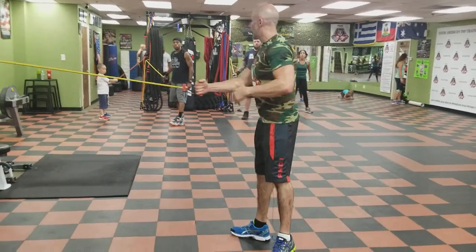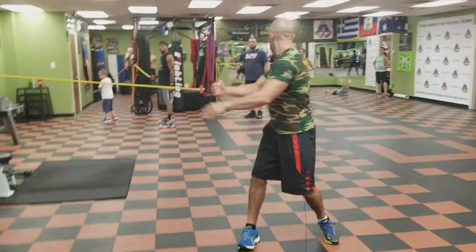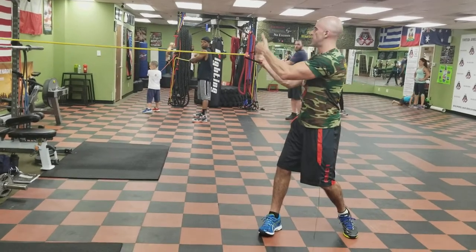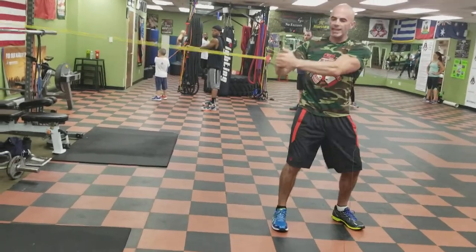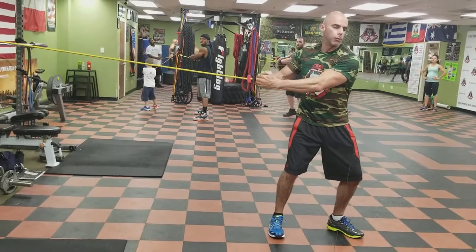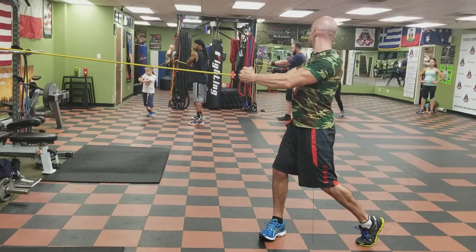Whatever hand, whatever side you're on — whatever side the band is on, that's the side that has the band first. And then the other hand is going to go over the top. Not interlocking your fingers — it's cupped over the top. So if the band is to my right, my right hand has it first. That's where the control is going to be. And I'm going to pivot and whip it to my left. Whatever side I'm reaching to, the opposite foot's going to pivot.